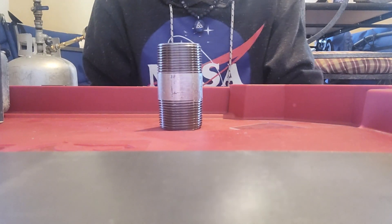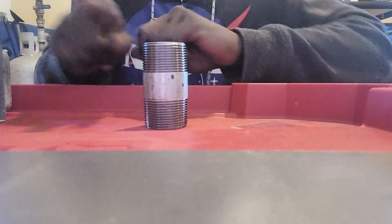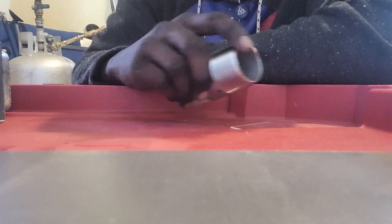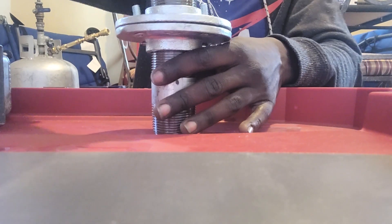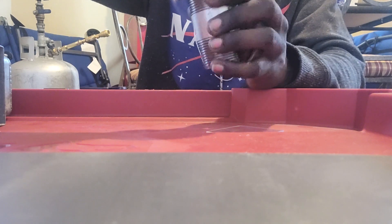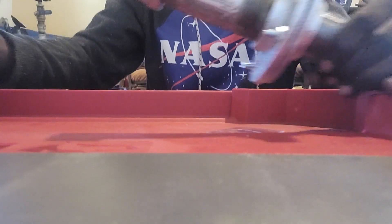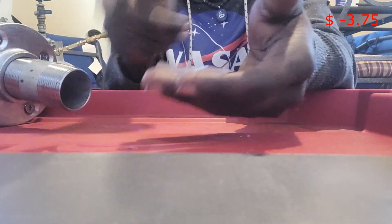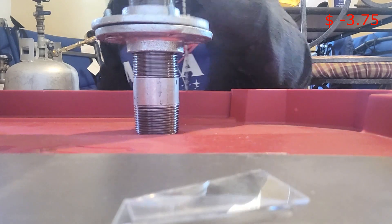I tried to find a union to weld so that way this could screw into the union welded to the reactor, but I couldn't find one. Whatever, because this pipe is actually cheaper than a union. And since this is all experimental and going on the old reactor design that was kind of thrown away anyway, this will go on there and then this will screw on here, and then the magnetron will be mounted like this. In theory, it should work.